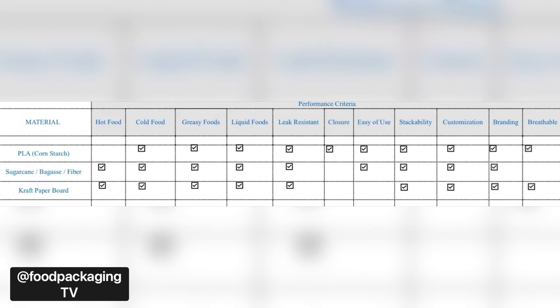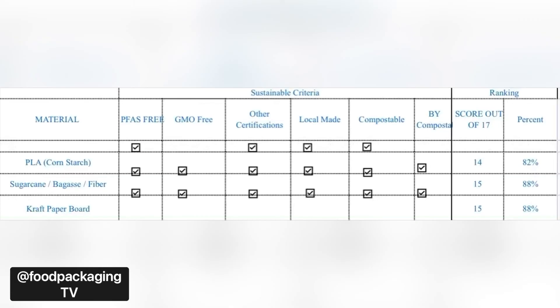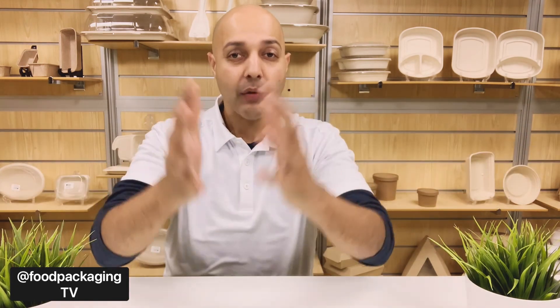Right off the bat, PLA products are not designed for hot food applications, and the difficulty identifying PLA versus actual plastic for composting purposes makes it hard to recommend this material — unless you're considering it for a closed loop environment with cold or room temperature foods, in which case I would opt for PLA. As for selecting between sugarcane bagasse or paperboard, they both scored an even ranking of 88% against the selected criteria. I would suggest ordering samples from your supplier and evaluating their performance based on your criteria, then making a call. If you can find a supplier with sugarcane packaging that's backyard compostable and vented, that checks all my boxes — but I haven't found such a supplier yet, and if I do, I'll be the first to let you know.